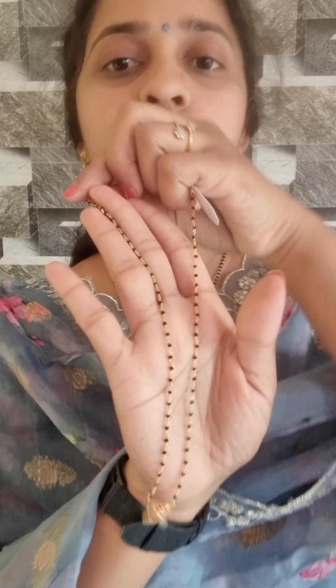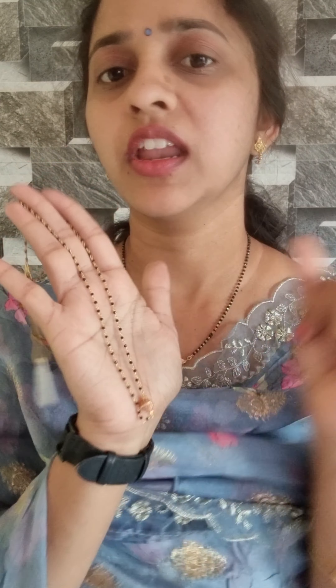This is a simple black bits. The beads are very good. The crystals are very good. This is a different style. This is a bird shape. The diamonds are very good. The price is ₹800.